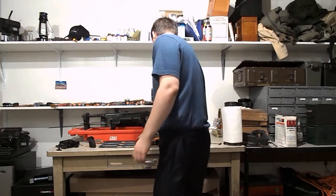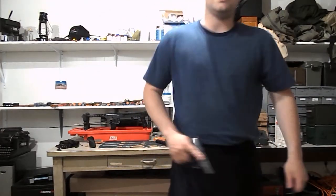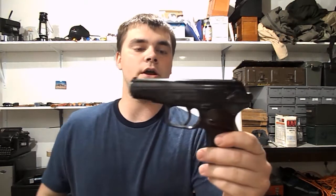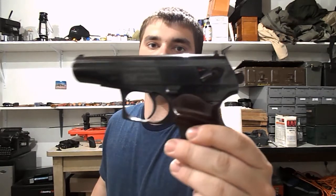Hey guys, Spartan765 here. Today I'm doing a video review on a gun I picked up a couple days ago at a local gun shop — the Bulgarian Makarov from Arsenal.